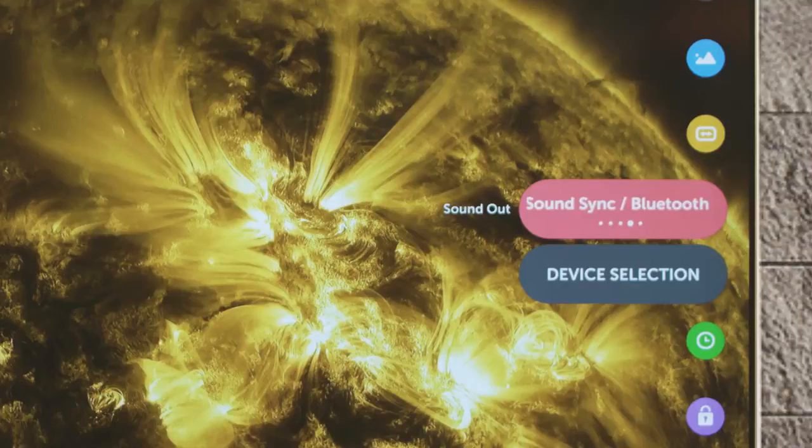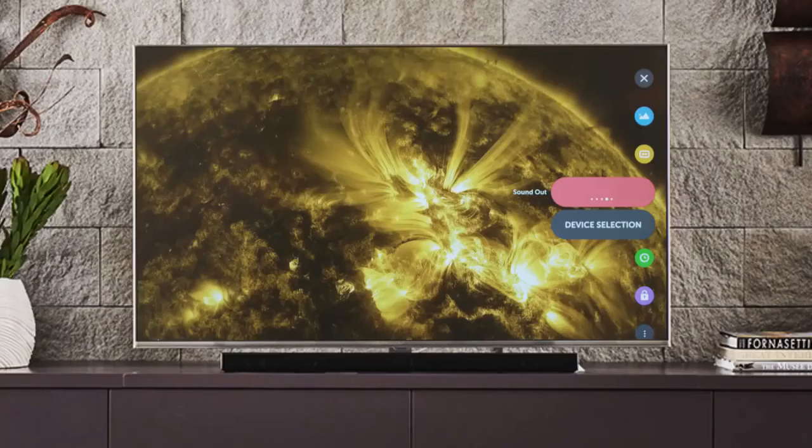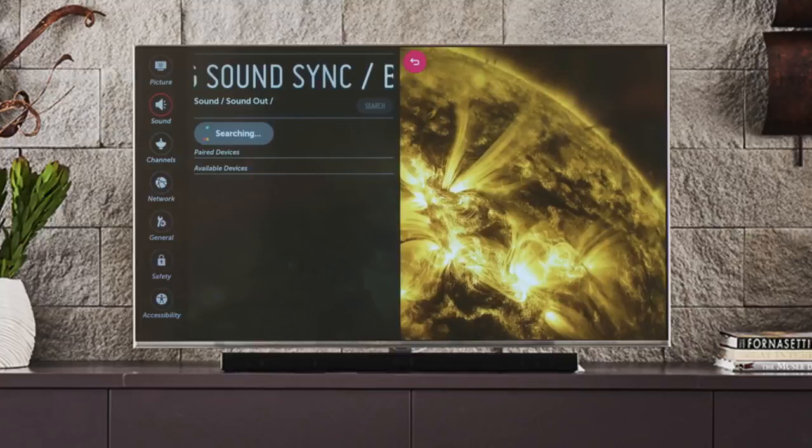You'll notice that on this last one a device selection button appears. Click on it to go to the sound menu and begin searching for available Bluetooth speakers within range, pairing to the TV.